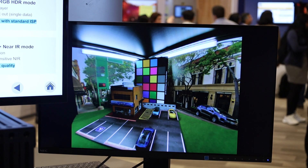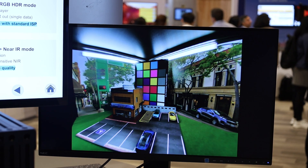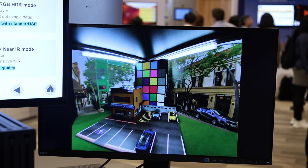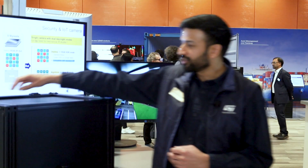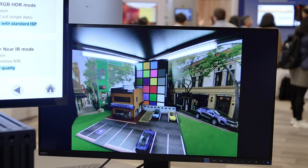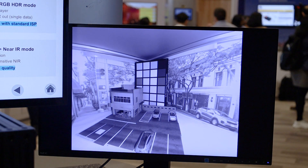On the display here we have an RGB rolling shutter image with high dynamic range and good colorization in full resolution. When I turn off the lights in the box, the sensor automatically switches to a global shutter IR full resolution image, so the sensor is doing the work of two sensors really.